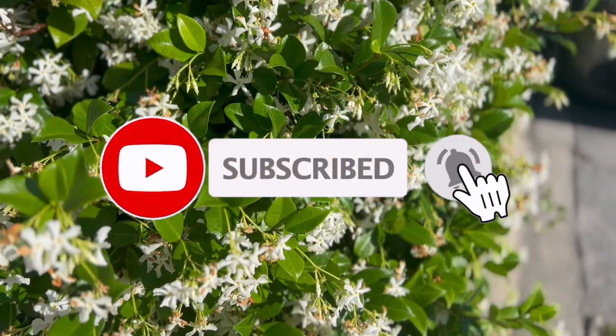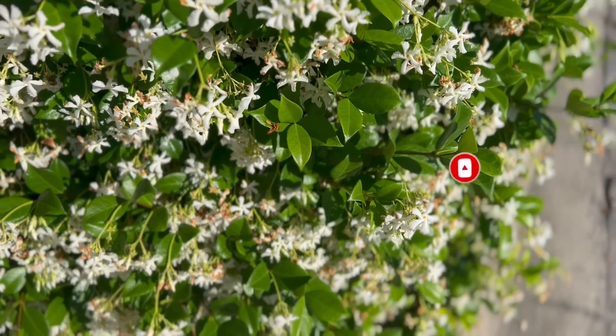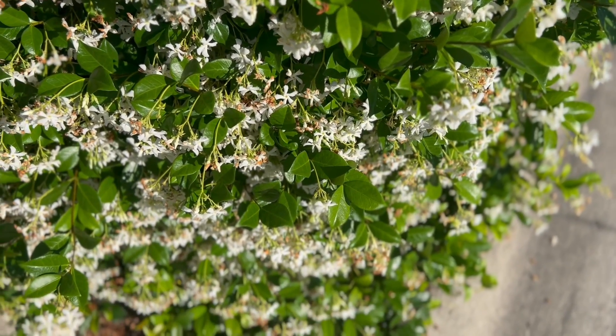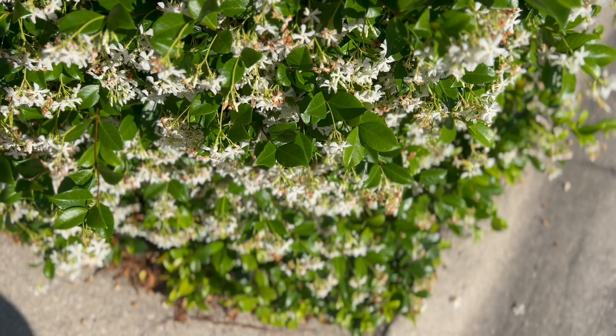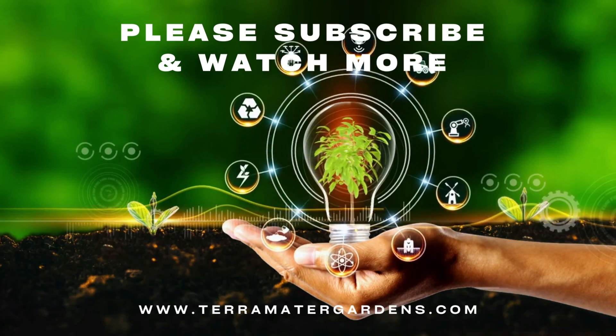A valuable perfume oil is extracted from the steam distilled or tinctured flowers and used in high-end perfumery. Star Jasmine is especially useful for the aged. The leaf is restorative and tonic, and the flowering stems have many medicinal uses.